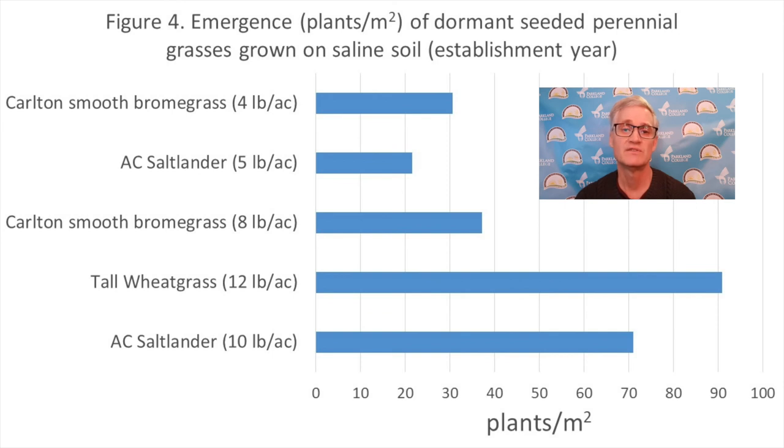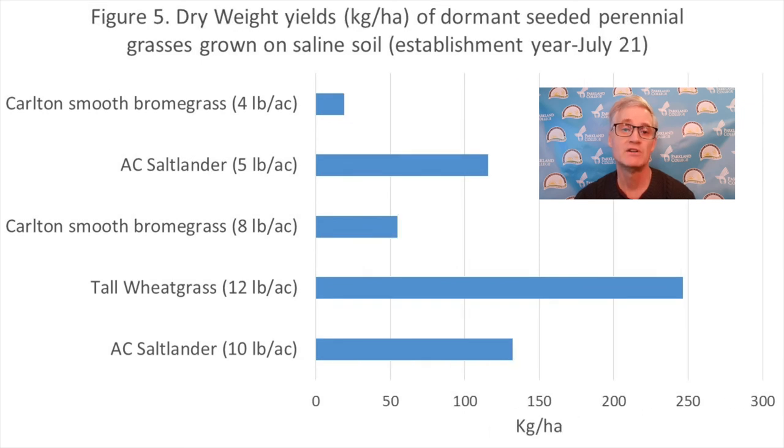Because the alfalfa component didn't survive, this changed our treatment descriptions and gave us the opportunity to look at AC Saltlander and Carlton Smooth Bromegrass at lower seeding rates. Not surprisingly, higher seeding rates provided higher plant populations. Tall wheatgrass at 12 pounds per acre and AC Saltlander at 10 pounds per acre provided the best emergence. Dry matter yields were highest with tall wheatgrass, followed by AC Saltlander and then bromegrass.